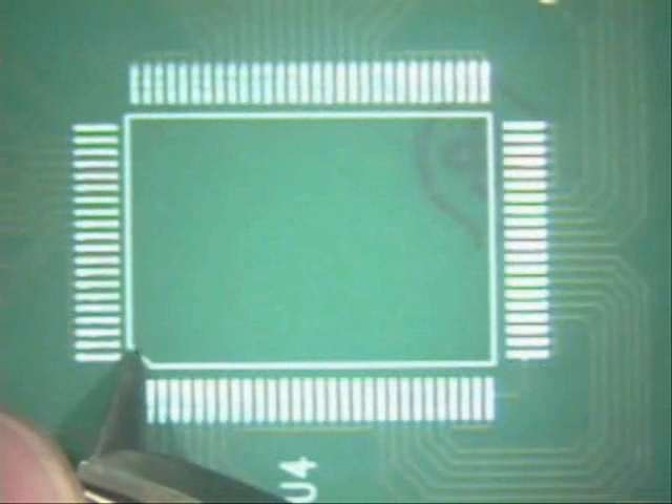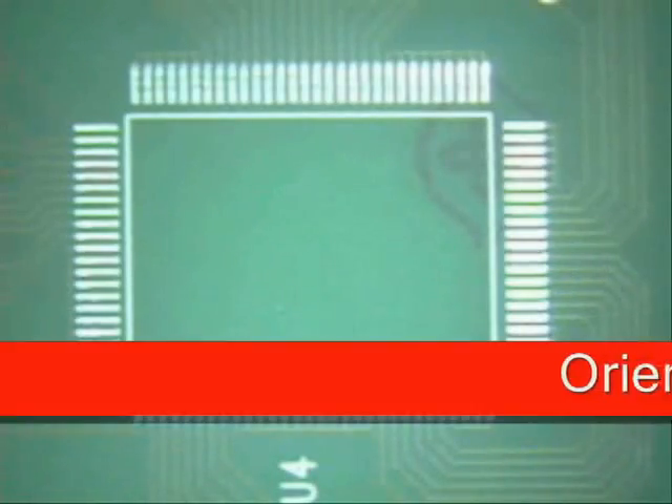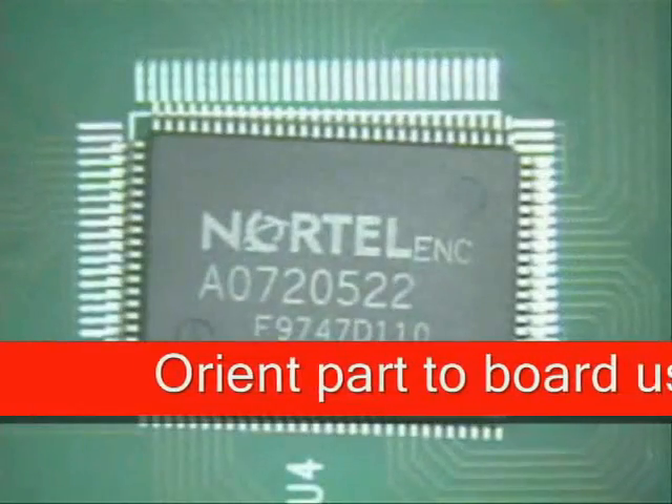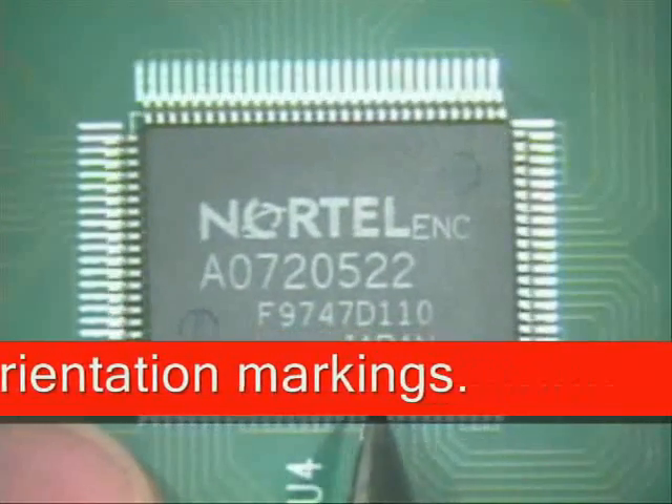If you notice here, there is a notch side on the board right here on the silk screen, and that indicates pin one is right here. Next thing I want to do is to place my part — I'm going to lay it right there — because the first thing I want to look at is to find my orientation.